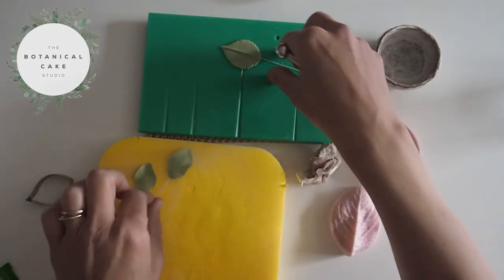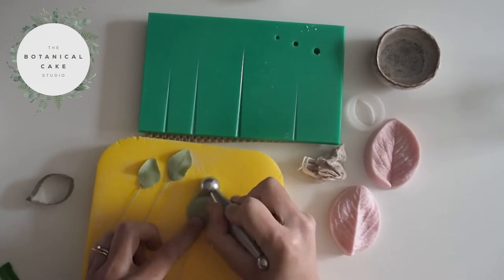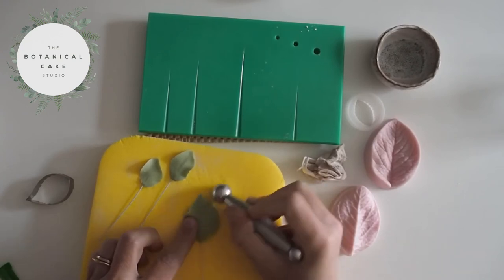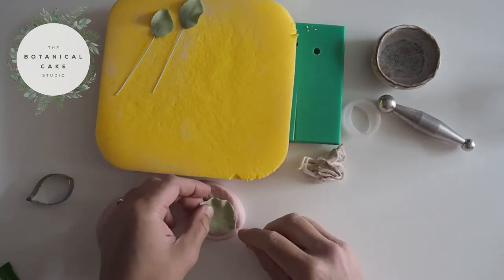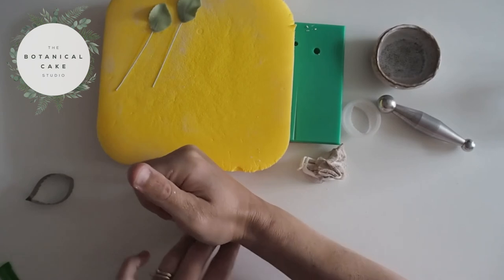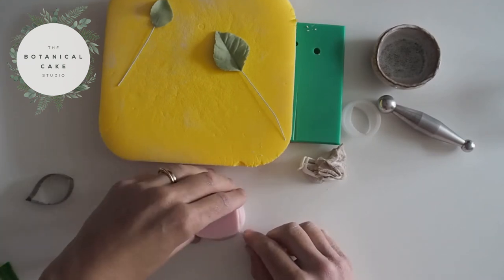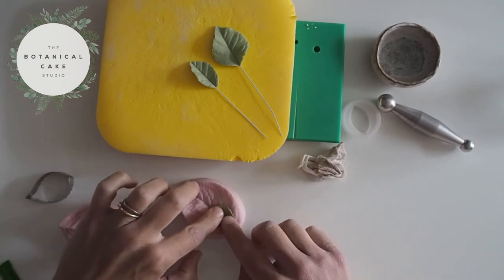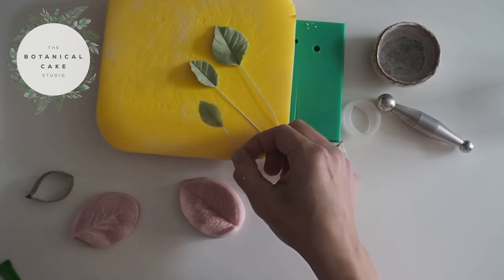Making sure the edges are nice and thin. Once you're happy with them, I'm just going to put them in my veiner, and then pop these in a foam pad to dry. Then we'll be back for dusting.